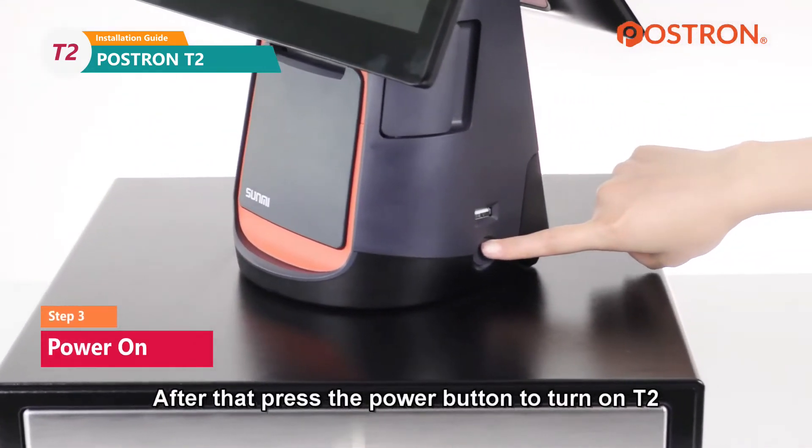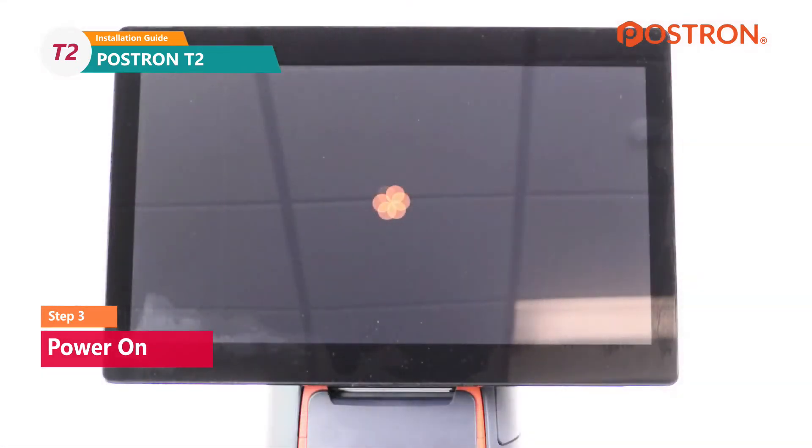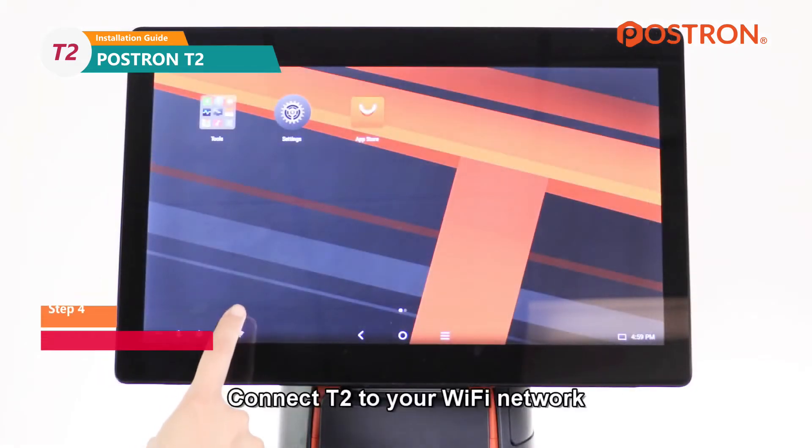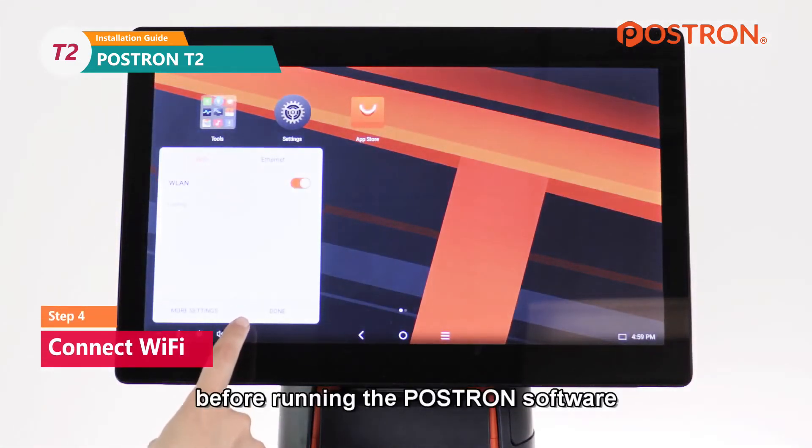After that, press the power button to turn on T2. Connect T2 to your Wi-Fi network before running the POS Terminal software.